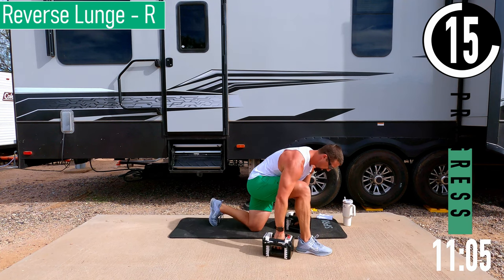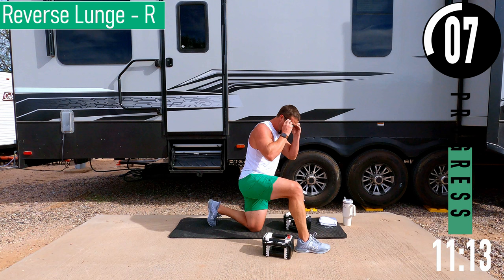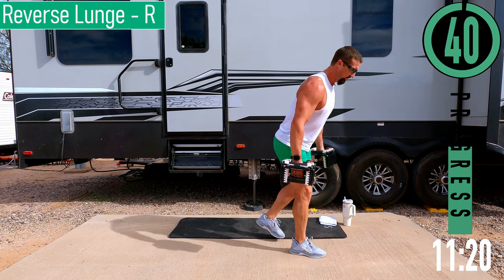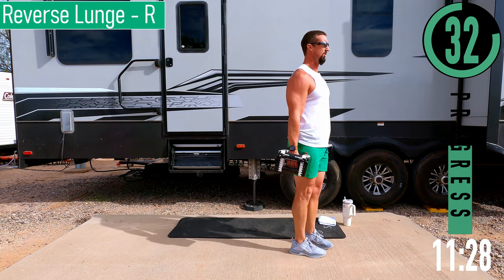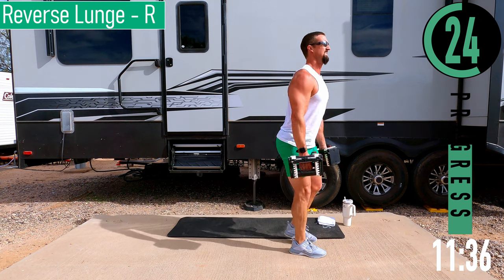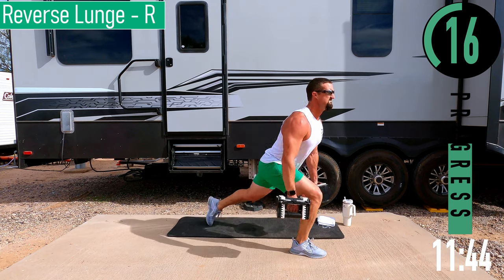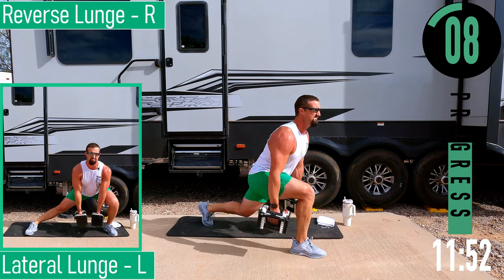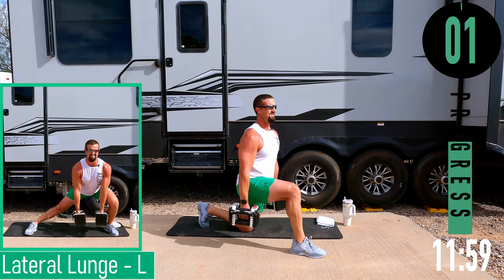Right side now. About five seconds. Big step back with that left foot, drive forward. Big step back, drive forward. Keep pushing — doing great. We've got a couple reps left, one more.